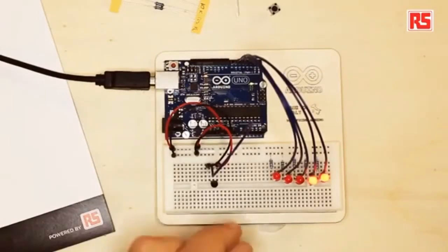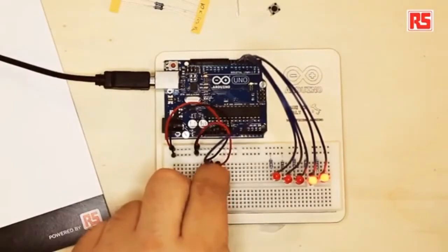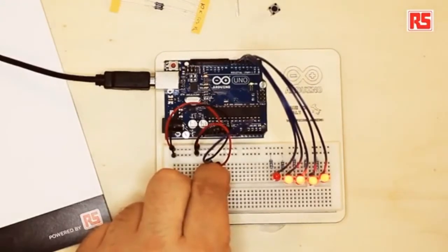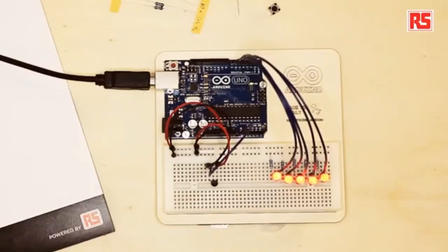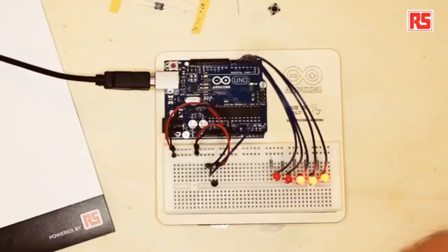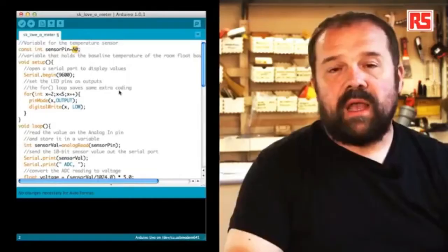Let's try the circuit. I'm going to grab the temperature sensor and see what happens. You can see now that the LEDs are turning on one after the other when I touch the sensor. If I release the sensor, the temperature slowly goes back down and you'll see the LEDs start to turn off one after the other. Now that we see the circuit is working, let's look at the code and understand how we implemented this functionality.